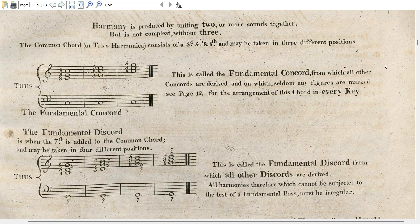The fundamental discord is when the seventh is added to the common chord, the trias harmonica. Starting on F: from the octave above, count three — that gives us three notes — then five, then the octave. That is our trias harmonica, but we make it into a discord by adding the seventh, one note before the octave.